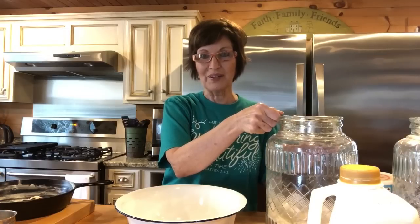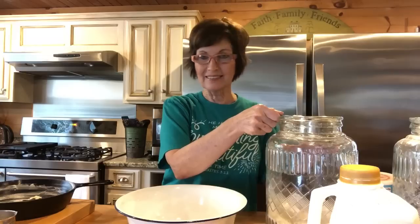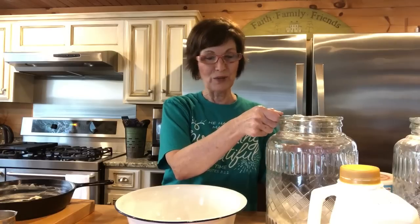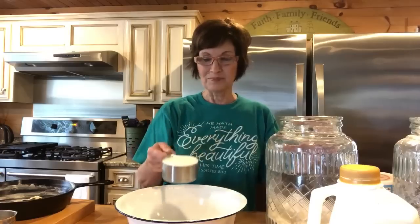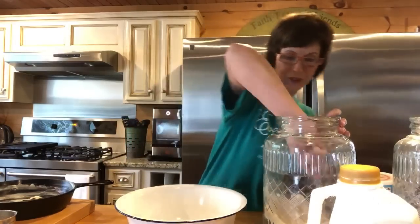She came over here to the farm and showed me how. In her recipes that we have, there are some recipes for cornbread, a couple of them, but it's not like she showed me. She always told me that my cornbread was just about as good as her mom's, which was a great compliment. So I've kind of guessed over the years at the measurements.